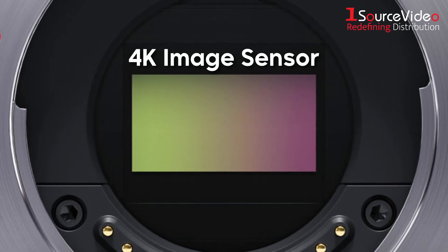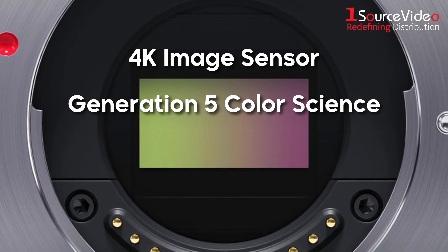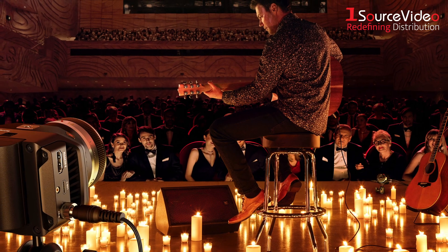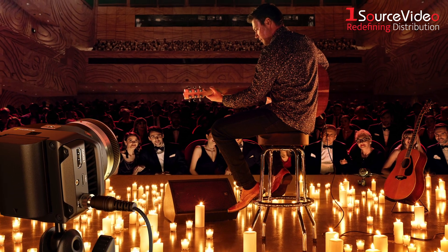With its 4K sensor, combined with Blackmagic Design's Generation 5 Color Science, 13 stops of dynamic range, and a user-friendly operating system, the MicroStudio Camera can create cinematic images in any given scenario, especially in low lighting.